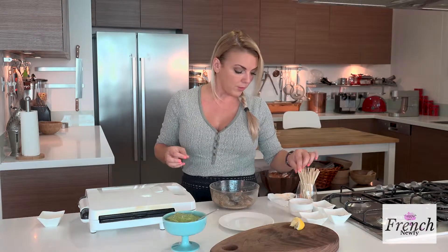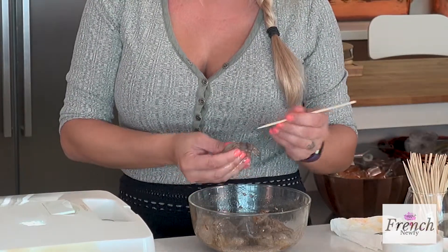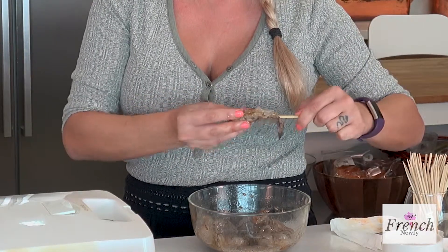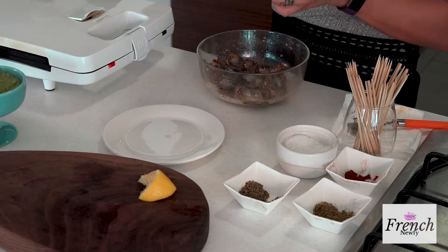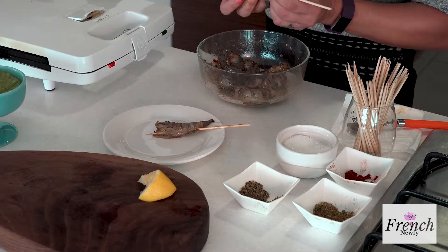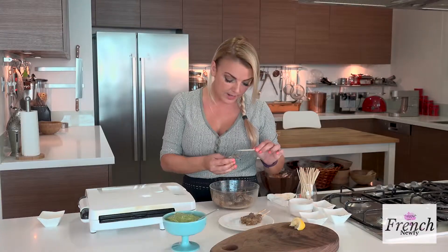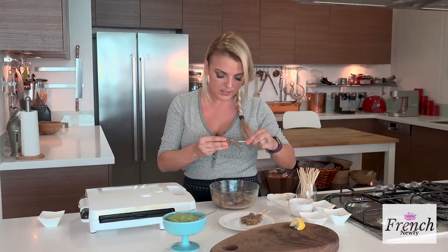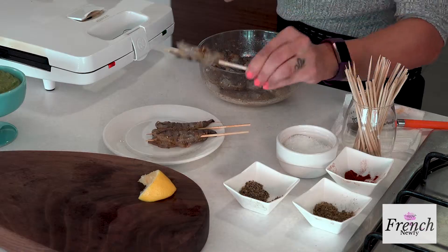Now without further ado, take your skewer — they're not soaked since I'm using my little grill. I like to start at the back of the prawn, take the skewer and go all the way around, pushing gently, and it comes out the end just like that. When they grill up you're going to see it's really pretty — it's another beautiful way to serve your shrimp or prawns for a get-together or as an appetizer. Everyone can grab their own little prawn just like so.